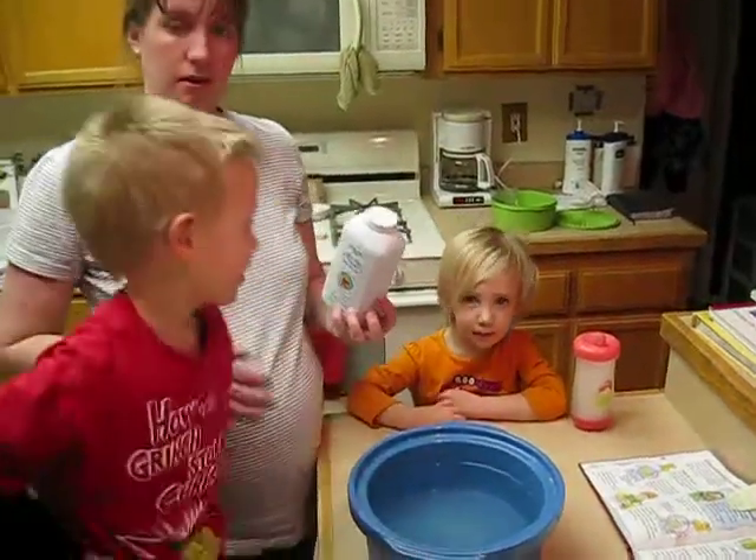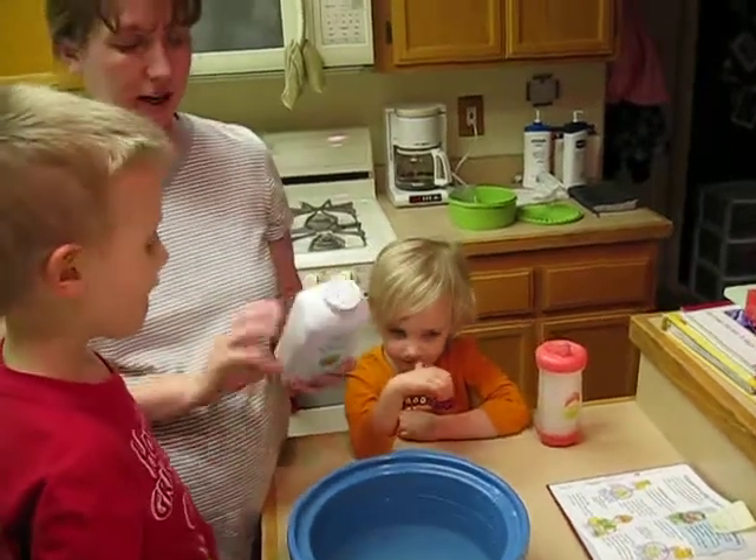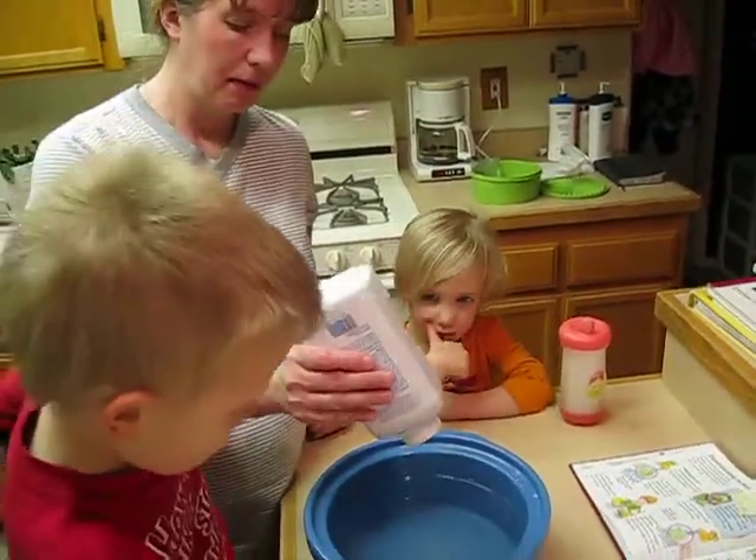Alright, it's almost bedtime, but we're doing one more science experiment tonight. We did this earlier, didn't we Dylan? But we're showing Daddy how it works now. We take baby powder.